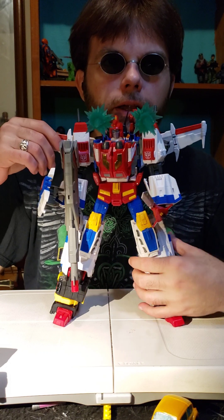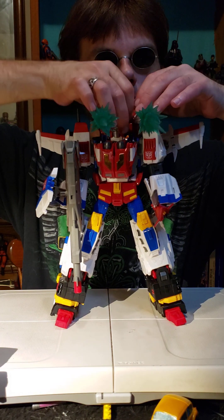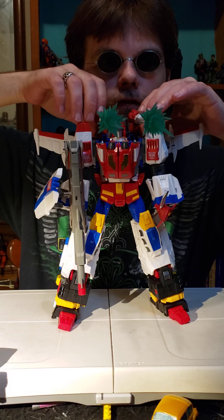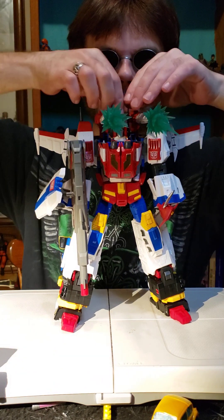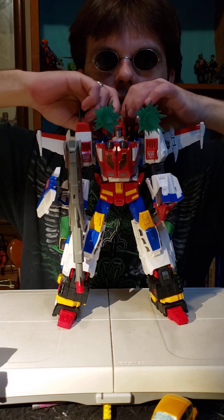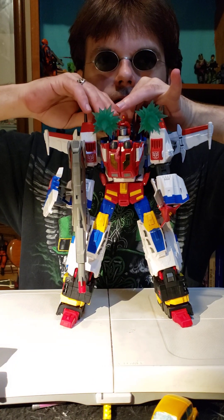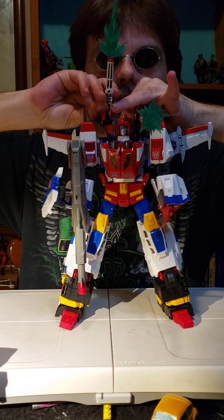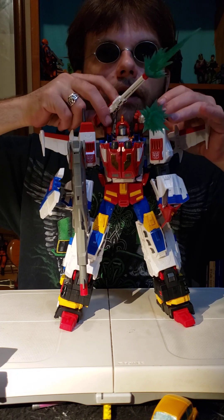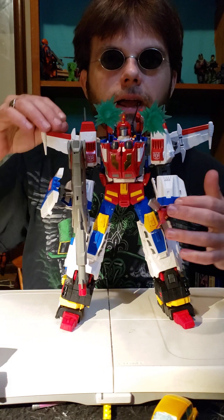That's pretty much Victory Saber. I do like how when you attach Victory Leo you get these guns — he's got siege ports on either side that fold over to make guns. They also act as stabilizers to help keep the wings from flying off by accident, requiring a very strong joint there. You can pick up the guns or articulate them, and you can get a full 360-degree rotation going on his shoulders. I like it.